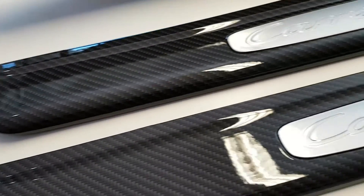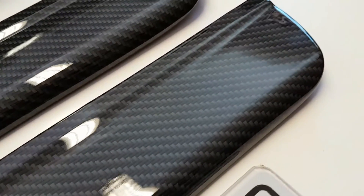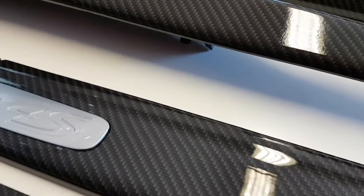The trims we're now looking at are the ones off the sill, so the step panels with Carrera 4S in them as well. As you can see, the detail and finish we achieve with the Hydra Dipping is of a high quality, so it looks as close as possible to real carbon fibre.